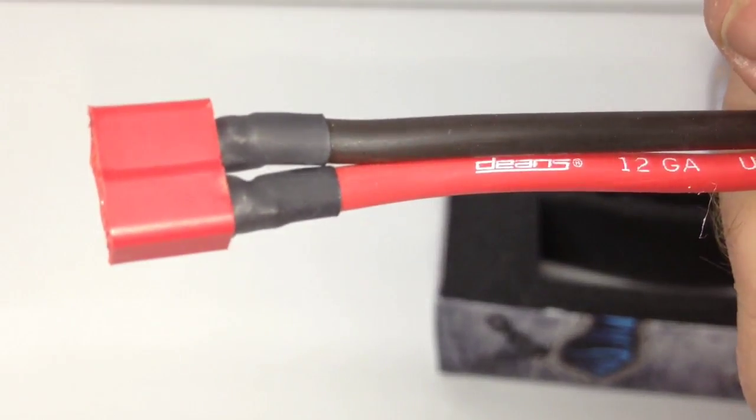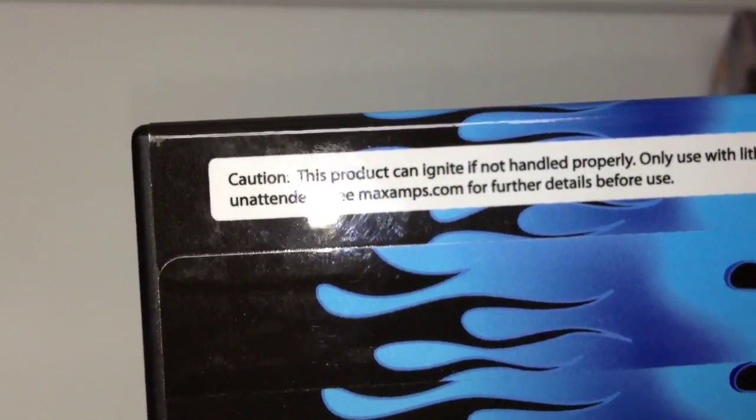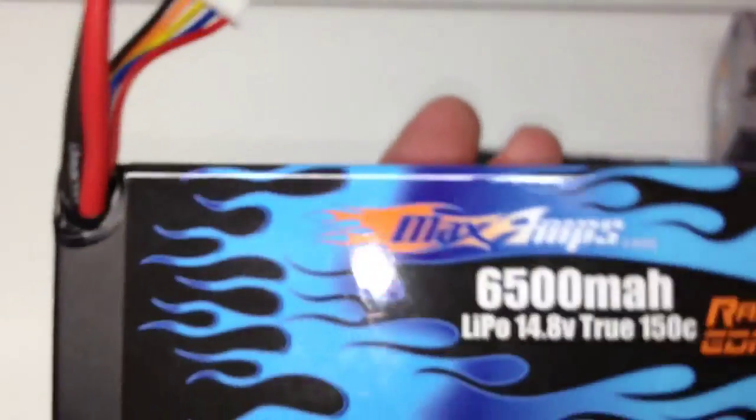There's the Dean's 12-gauge ultra wire. Another cool feature — they put liquid electrical tape around the connections to keep dust and debris out of your battery, because that's what starts to break down the cells. This is a hard case pack, though they do offer some soft case packs as well. There's the official ROAR-approved logo, so you can use these in a ROAR-sanctioned event or race. And on the flip side, the caution on not handling these things improperly — never charge when unattended, which I follow.